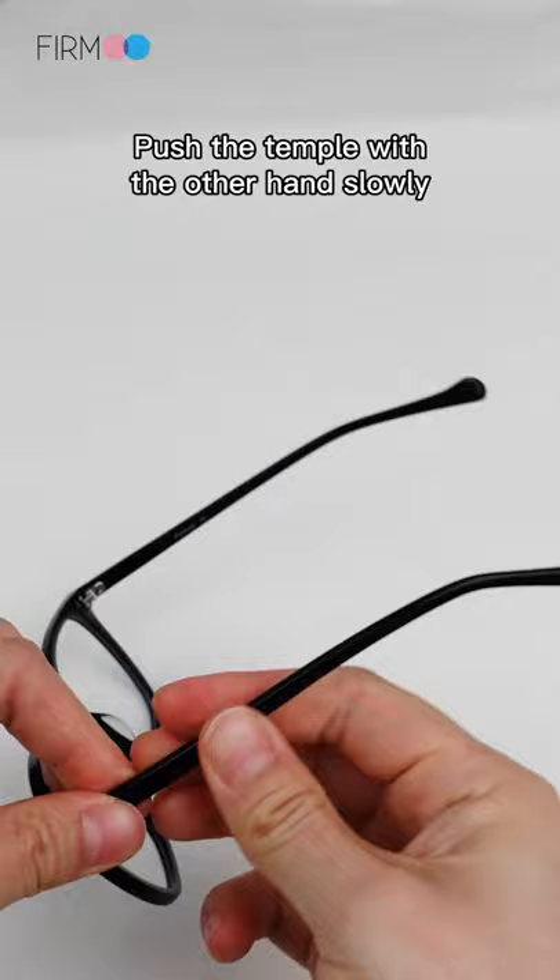Push the temple with the other hand slowly and forcefully while holding down the temple with one hand behind the hinge.